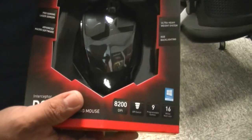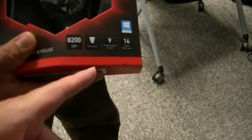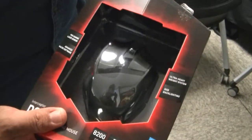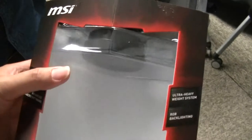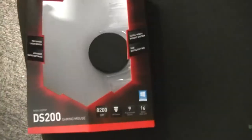It looks very nice with the angular design. 8200 DPI, DPI switch, nine programmable buttons, 16 million multi-color RGB lighting. There's also a macro software ultra heavy weight system and a laser sensor.